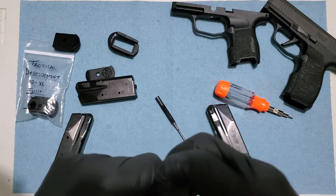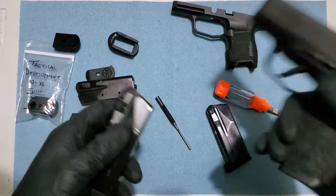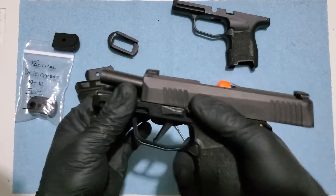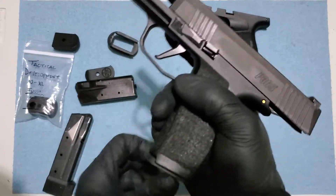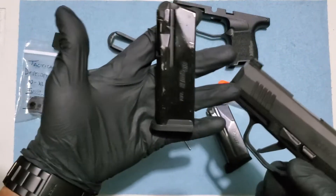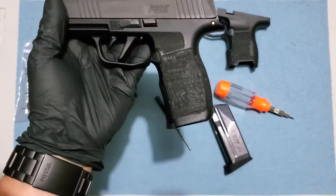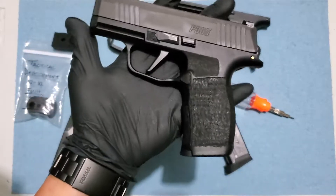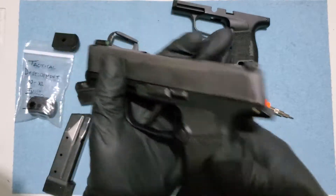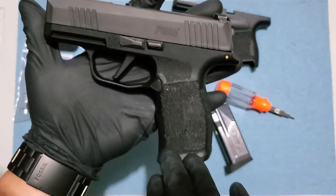We need to sacrifice the base plate to make it function. So we have our 12-round mag with the flat base plate right here.